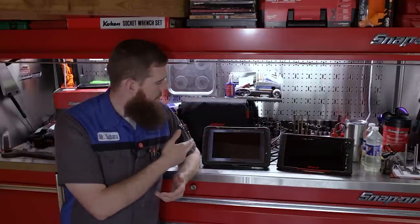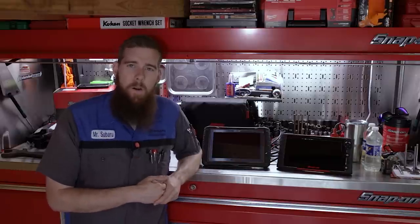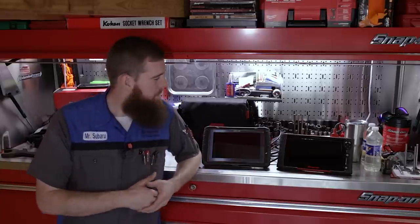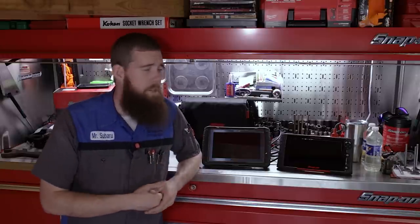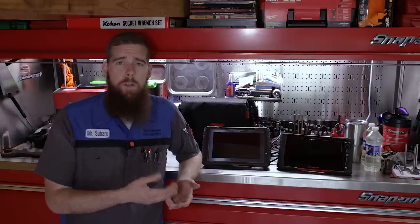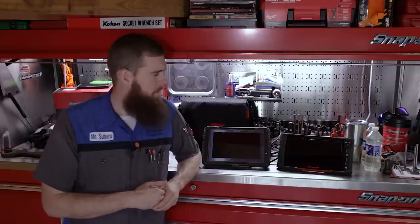We're going to look at the new D10. This is not really for viewers doing DIY or repairs on your Subarus — this is more for professional technicians thinking about the Snap-on Triton D10, thinking about upgrading if you have a D8 or an older Modus. This is the evolution of the old Modus series: the Modus, then the Modus Ultra, the Modus Edge, then the Triton D8, and now the D10.